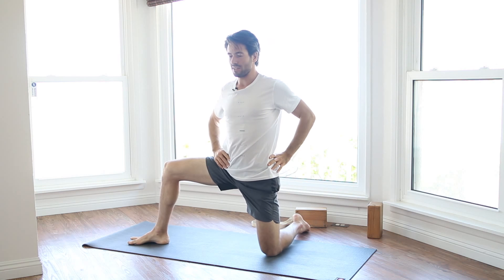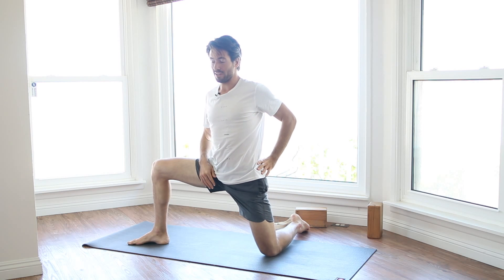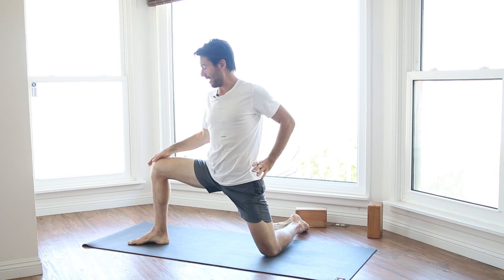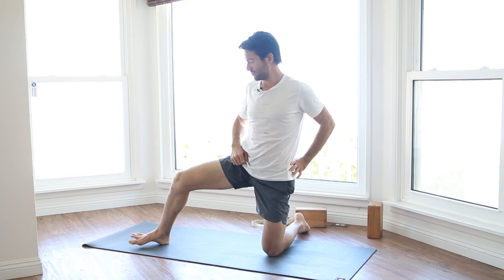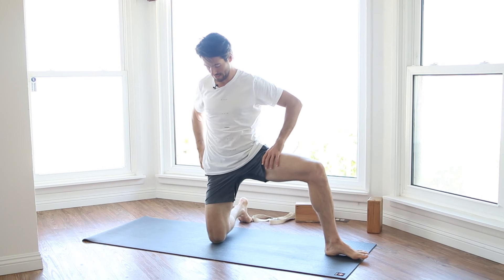Then bring your legs back to center — it should feel like such a nice stretch. Now roll over to your side and press yourself up. Come up onto your knees and step your right foot out to the side. Grow as tall as you can through your spine. As you inhale, start to lunge — bring your hips towards your right heel. Keep turning your right thigh out to make sure that your right knee doesn't twist in. Go to the area where you feel sensation, stretch, and breathe there.